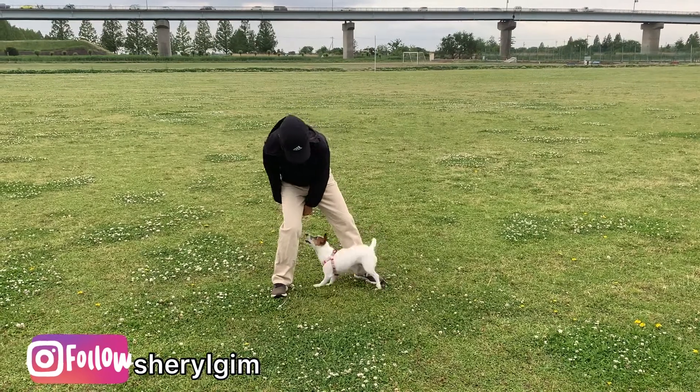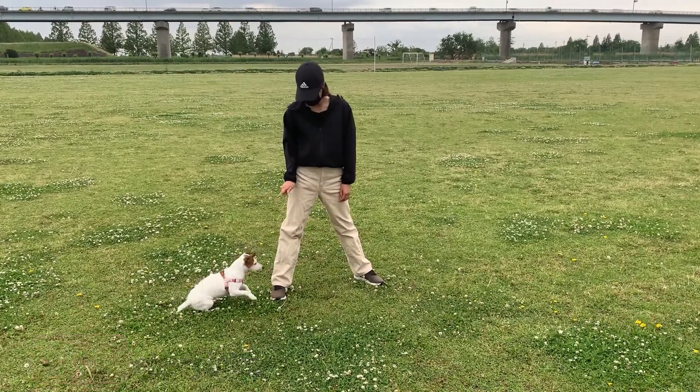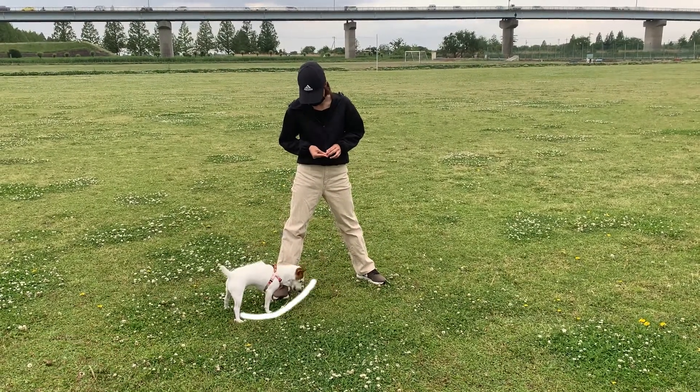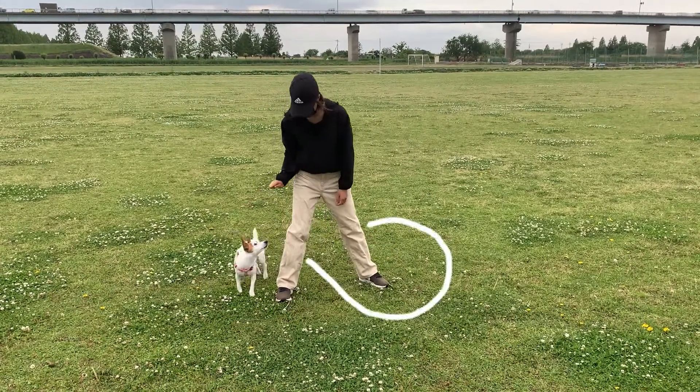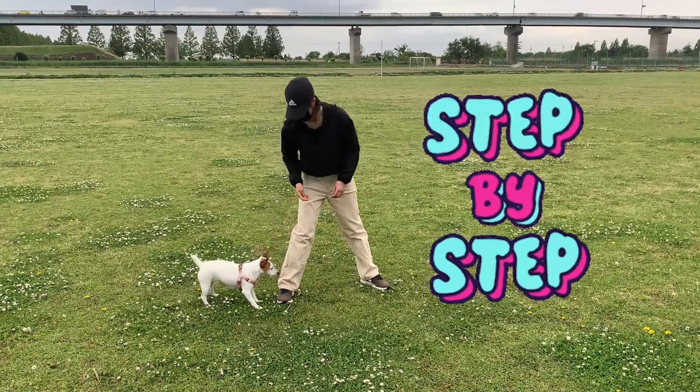Today's episode is learning the trick called figure 8. It's when you stand with your legs apart and your dog weaves between your legs in a figure 8 pattern. Let's do this step by step.